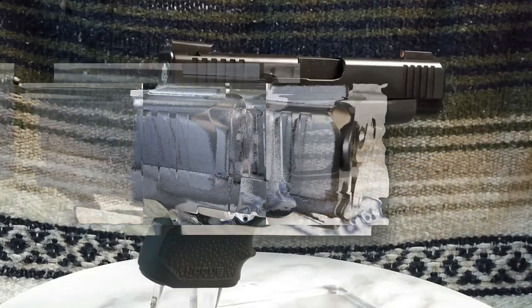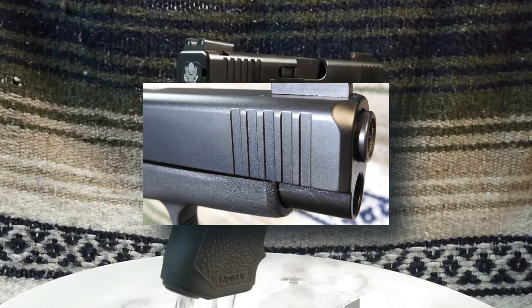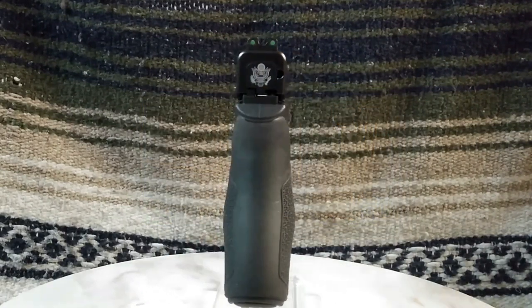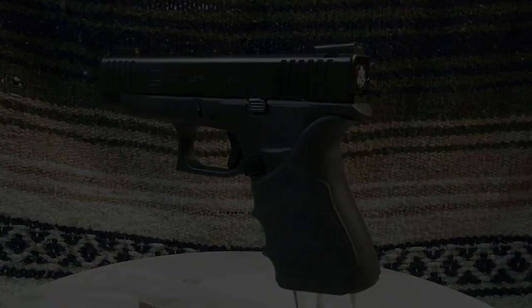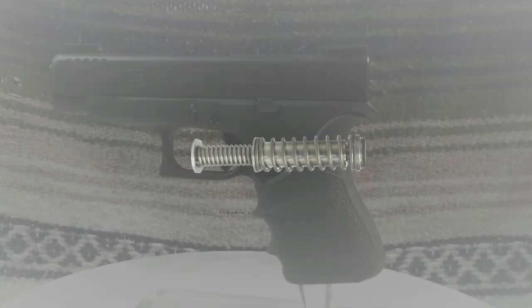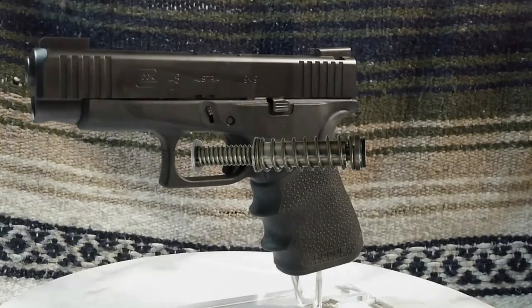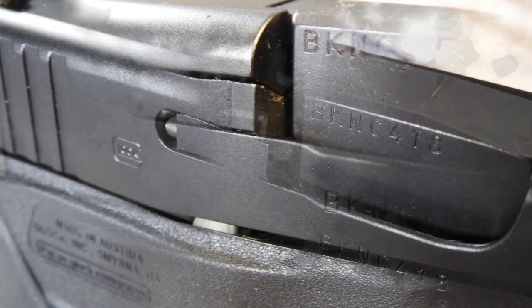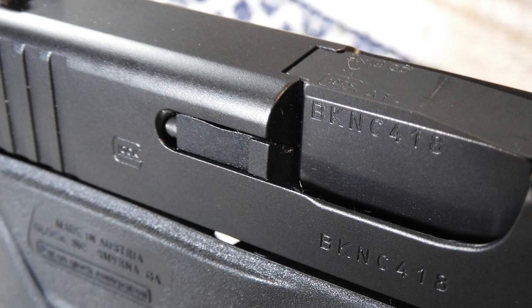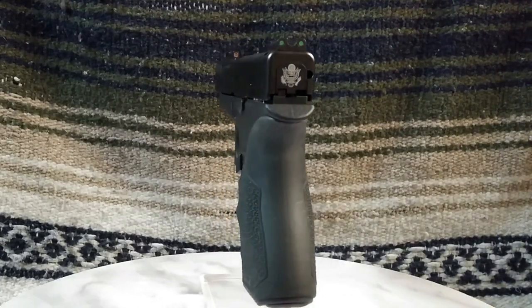The front serrations can help those with weakened hand strength to pull the slide to the rear. The slide, by the way, is not that easy to slide to the rear by hand. This is due to the fact that the G48 incorporates a dual-spring captured recoil guide assembly. The external extractor, as seen on the right side of the pistol, also serves as a loaded chamber indicator. If the extractor is raised slightly, a round is chambered. The extractor, when raised, however, is difficult to see and feel. I always rely on the old saying: always assume that the firearm is loaded.